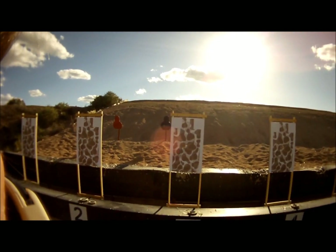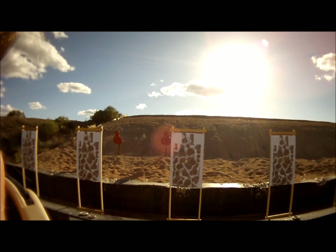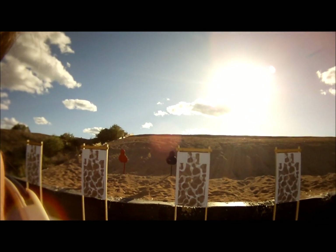Two rounds! Two rounds! Each target! Mr. Egg! Iron!